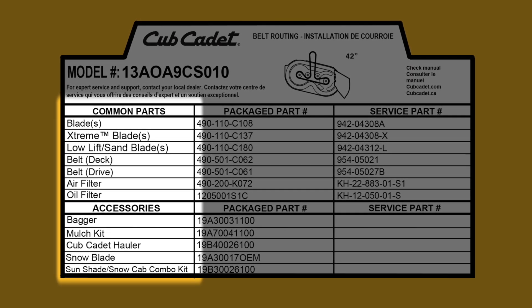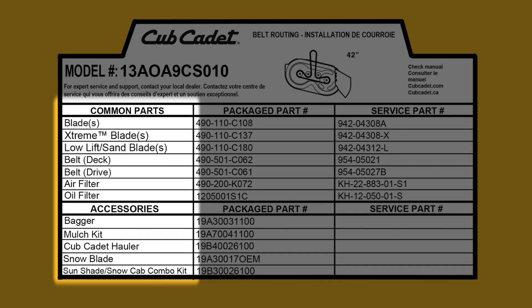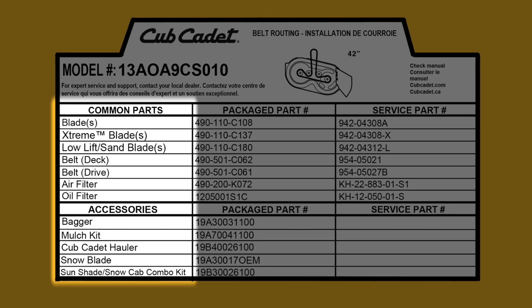This label features commonly used original equipment parts and accessories such as blades, belts, baggers, and mulch kits.